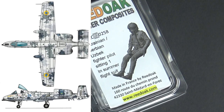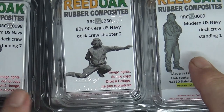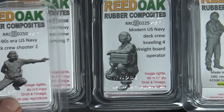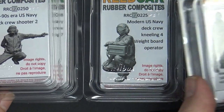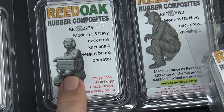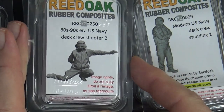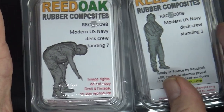The other one is the 1/72 Ukrainian figure — I've got that for a what-if 1/72 A-10 perhaps in digital camo. Now let's shift gears into non-pilot figures. These are all a combination of 1990s and modern US Navy deck crew in 1/72: a chap kneeling, one with a weight board for the catapult, one supervising, the catapult shooter, and another leaning.